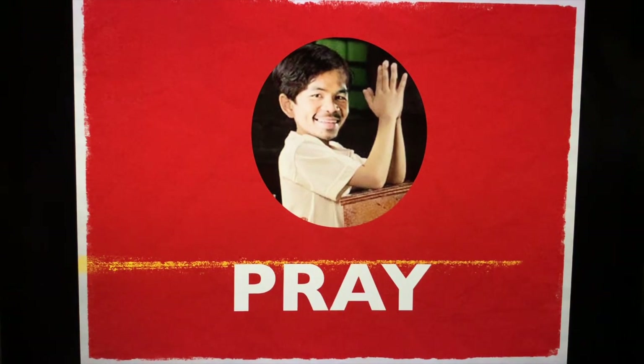Our secret weapon heading to the exams: always pray. Pray before the start of the exam, in between, and right after. Pray for fairness. Ace the exam. Pray for your board examiners. Pray for everyone else taking the exam.